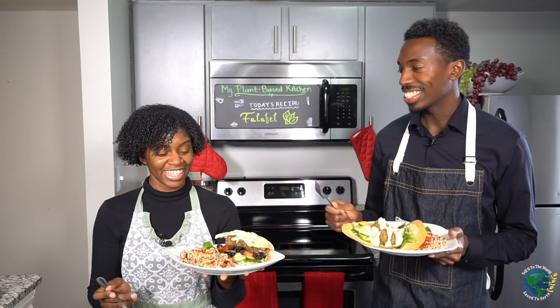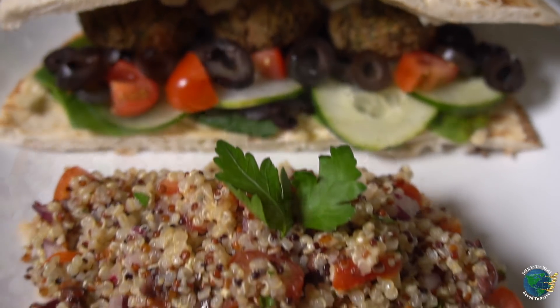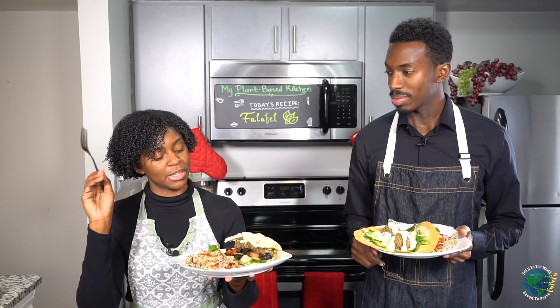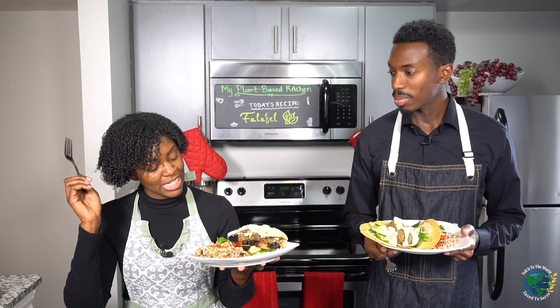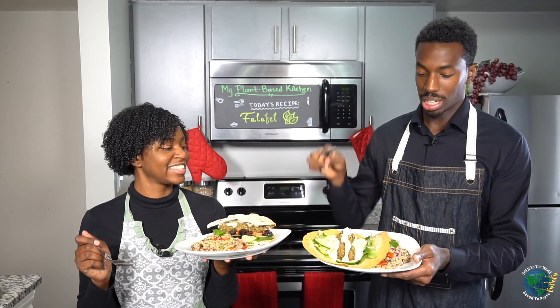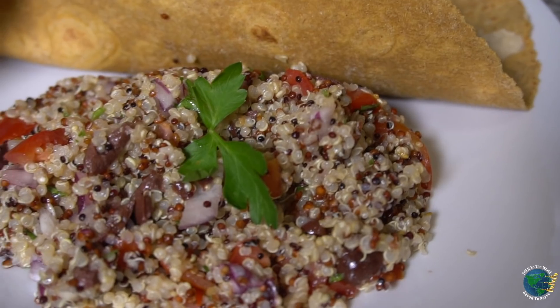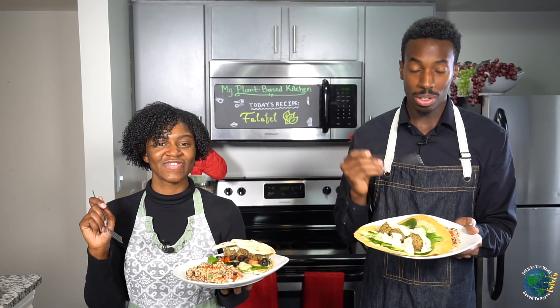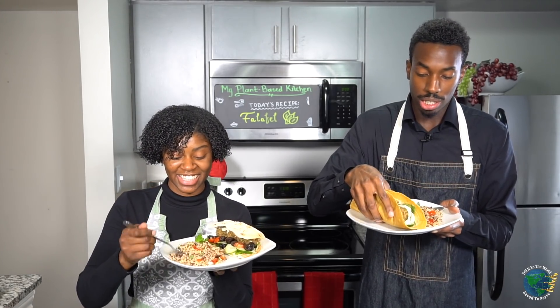Our falafels are done! Jerby has put together some flatbread with falafels, olive tapenade hummus, greens, olives, cucumbers, tomatoes, and tzatziki sauce on top — very scrumptious. And I have a gluten-free wrap with hummus layered on the bottom, then lettuce, cucumbers, a little bit of tomatoes, three falafels, and tzatziki sauce. Friends, this is wonderful — let's dig in! And this quinoa salad, it's the bomb dot com.